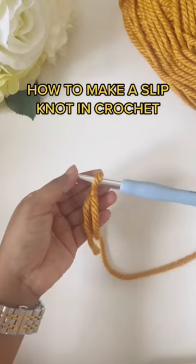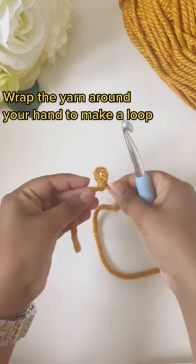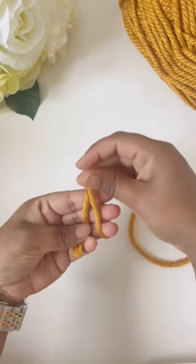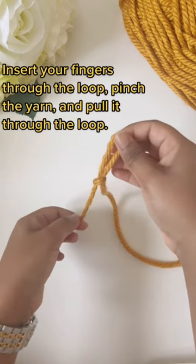How to Make a Slipknot in Crochet. Wrap the yarn around your hand to make a loop. Insert your fingers through the loop, pinch the yarn and pull it through the loop.